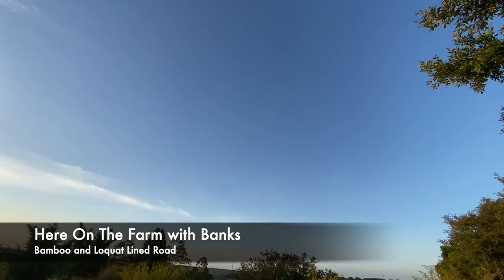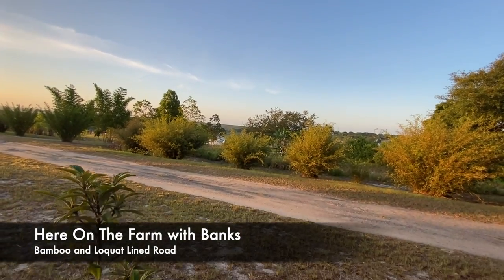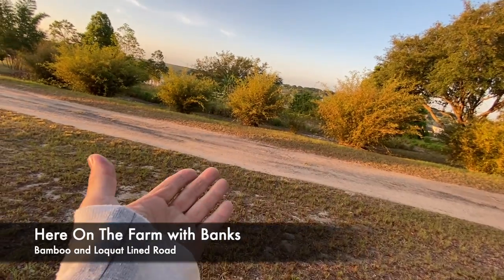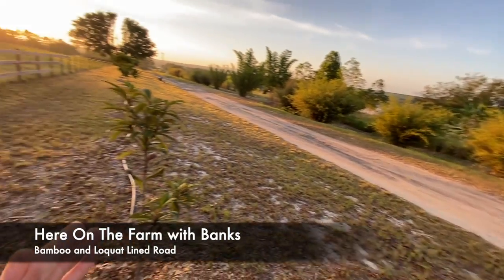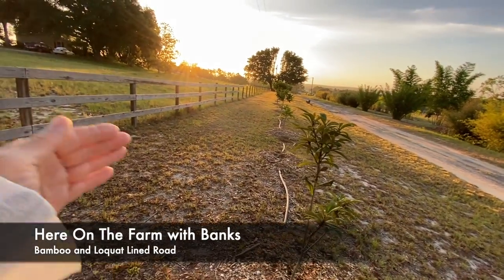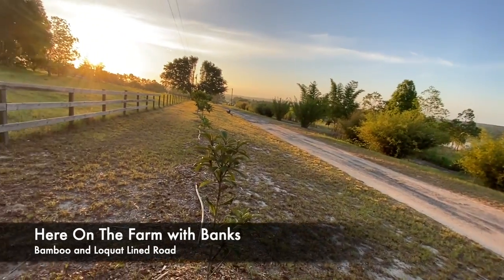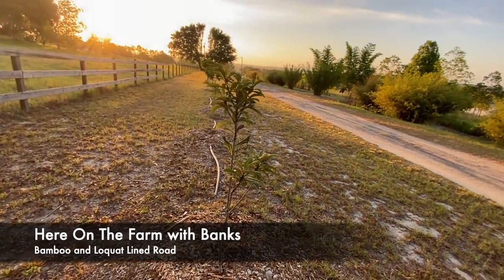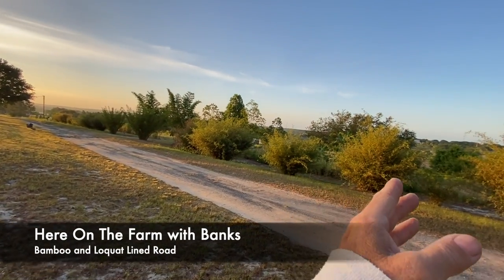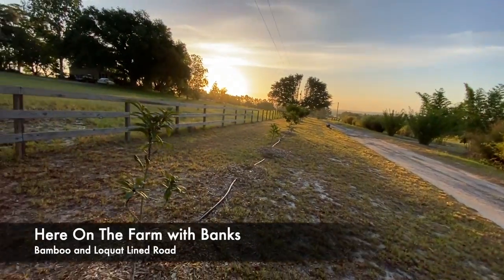Good morning, we are back here on the farm. I'm on the other side of my road — this is Sam's Lake Road. I actually own about 30 feet on the other side of the road to this fence, and then my property is down there. I wanted to show you what I'm lining my road with — on one side I've got bamboo, just on my property.